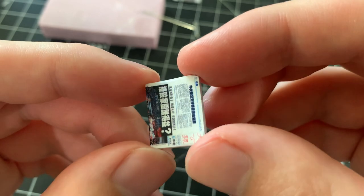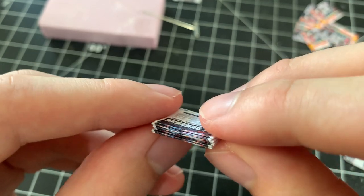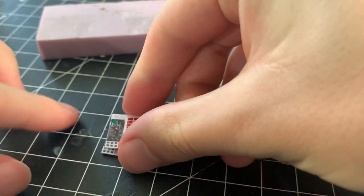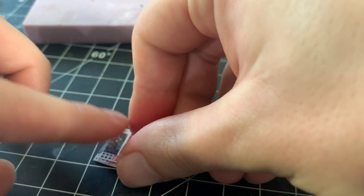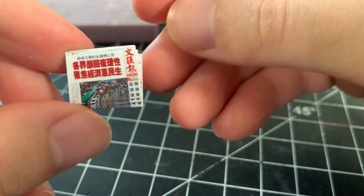Here's the completed stack — as you can see, there's a nice height buildup at this point. I repeat the same process with other kinds of newspapers. You can add some nice variations simply by changing how many newspapers are in a stack, or by making some piles neater while making some messier. I think subtle details like these are a super easy way to build realism within your dioramas.